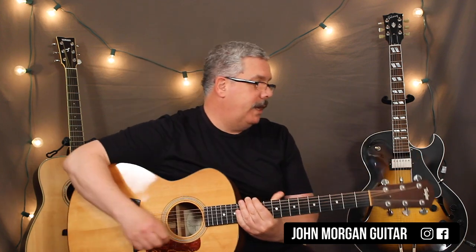Hi, welcome to Lessons with John. Today we're going to try This Old Man. This Old Man is in 2-4 time.